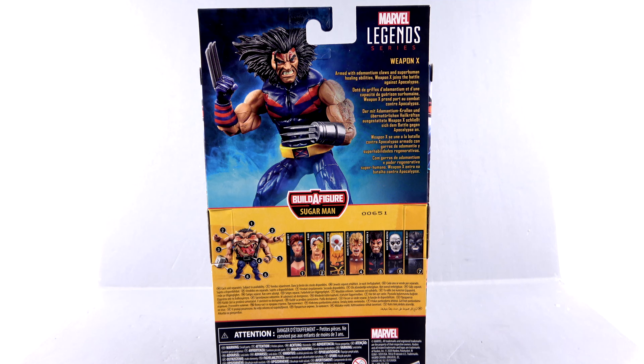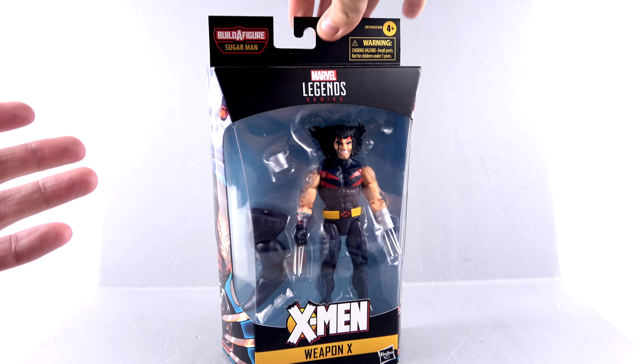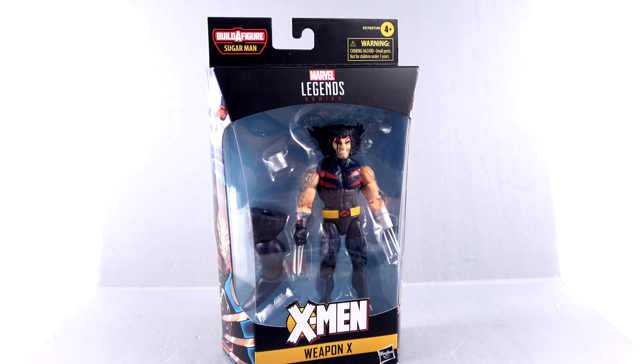It says: armed with adamantium claws and superhuman healing abilities, Weapon X joins the battle against Apocalypse. The character arc for Weapon X in the Age of Apocalypse series was really very good. Like I said, I was really looking forward to this figure — but for the packaging, that's about it. Without further ado, let's get him out and see how cool he actually is.